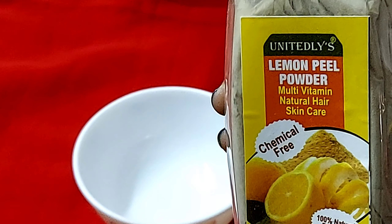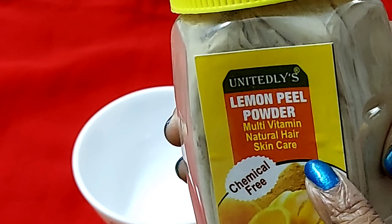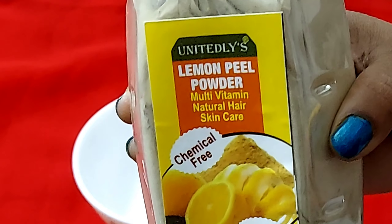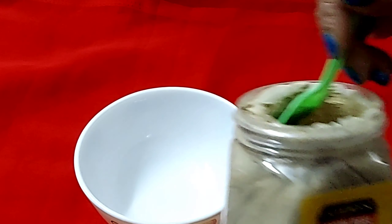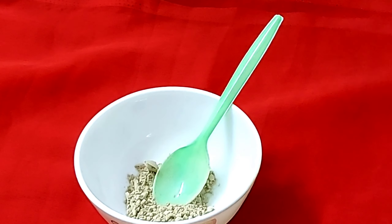We have to take a clean bowl. First of all, we have to add lemon peel powder — you can easily get it online. This powder is called Nebu. Nebu is very good for our hair; it makes hair more conditioned, dandruff free, and helps make it darker.